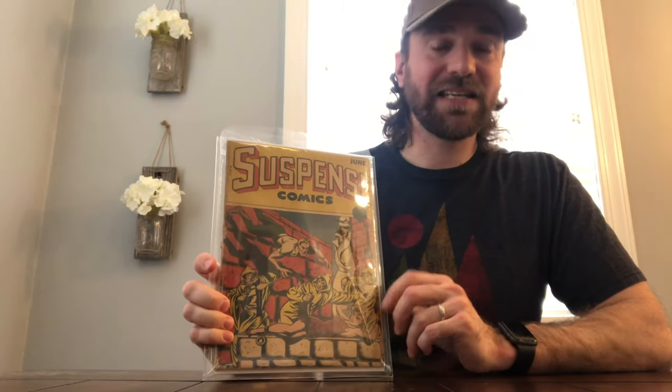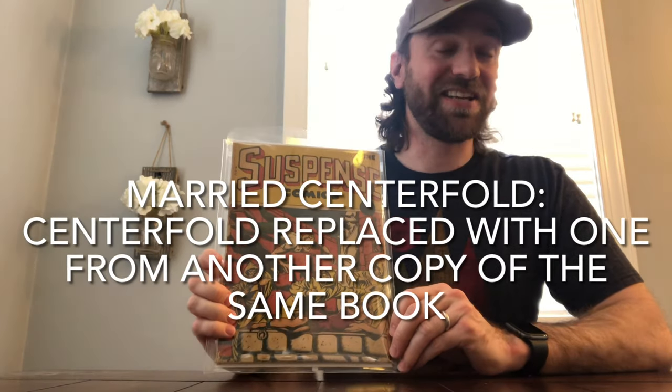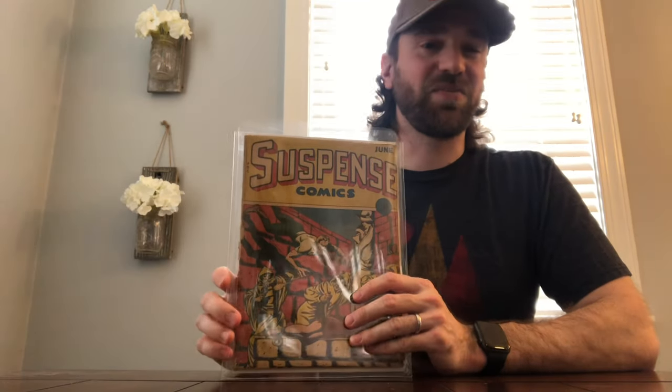I didn't happen to film the unboxing for this one, but when I did open it up and started flipping through it, I was concerned that it had a married centerfold, and this is a really expensive book, so I was freaking out a little bit. I noticed when I was looking around online there wasn't a lot of information out there to really help me identify married centerfolds, so I reached out to some people that I know and trust on Instagram, which is why I highly recommend people get on Instagram in the comic community.